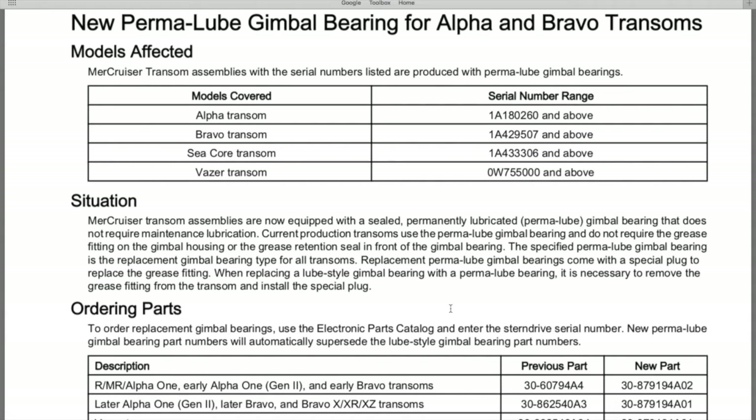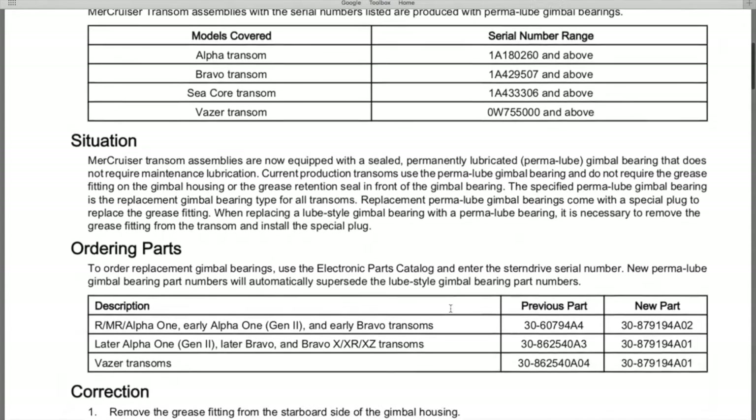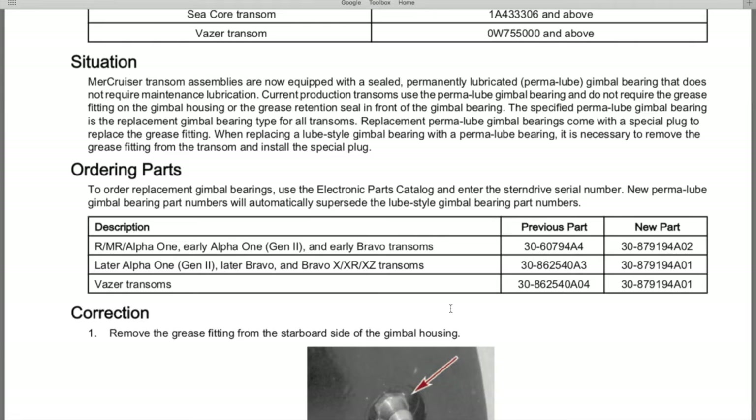The specified permalube gimbal bearing is the replacement type for all transoms. Replacement permalube gimbal bearings come with a special plug — now titled 'set screw' — to replace the grease fitting. When replacing a lube-style gimbal bearing with a permalube bearing, it is necessary to remove the grease fitting from the transom and install the set screw.